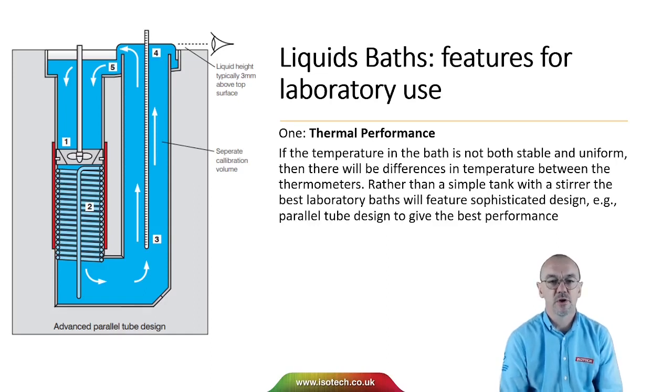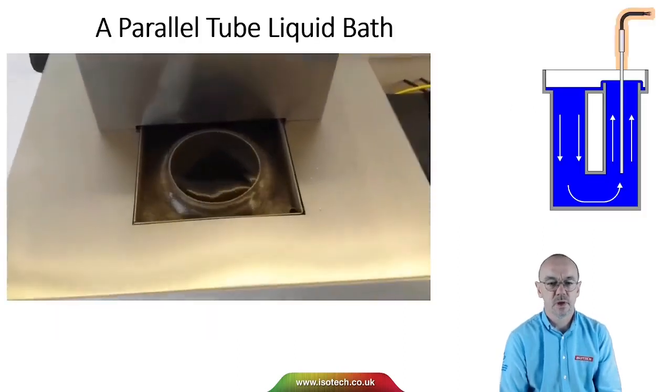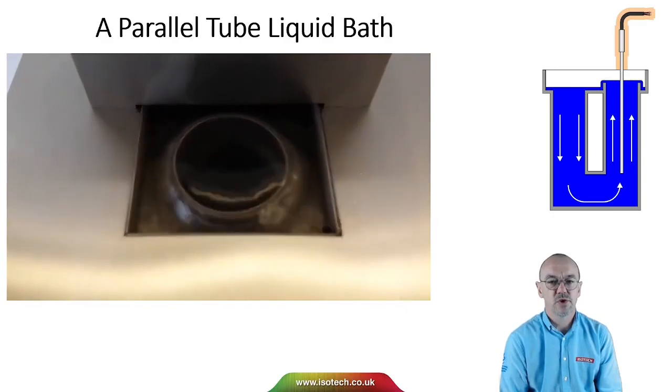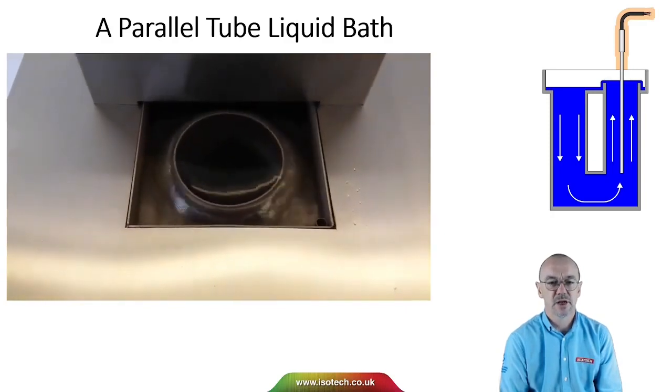In the figure here, we have a parallel tube bath. In one tube, we see the heating, the cooling and the mixing taking place. And in the second parallel tube, that's where the thermometers to be calibrated can be located. Here's a real bath — this is the front tube where the thermometers are, and on the outer side is the rear tube where the mixing, cooling and heating takes place.